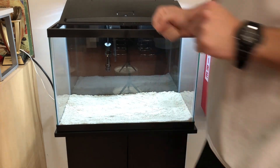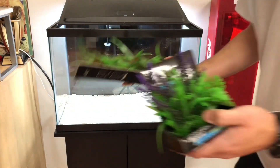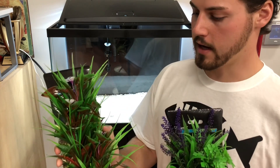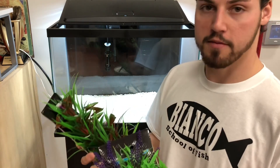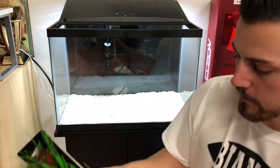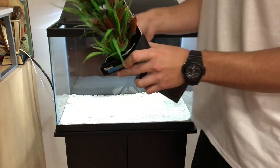Next we're going to add some plants. I bought these at the store earlier today — they are some natural aquarium plants, just fake. I have done live plants, but it's going to be a quick setup so we're going to add these two in there. Everything we're using today will be in the descriptions below.